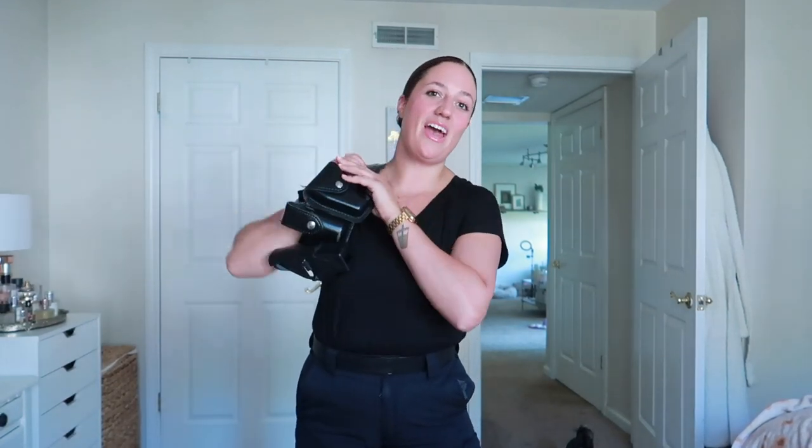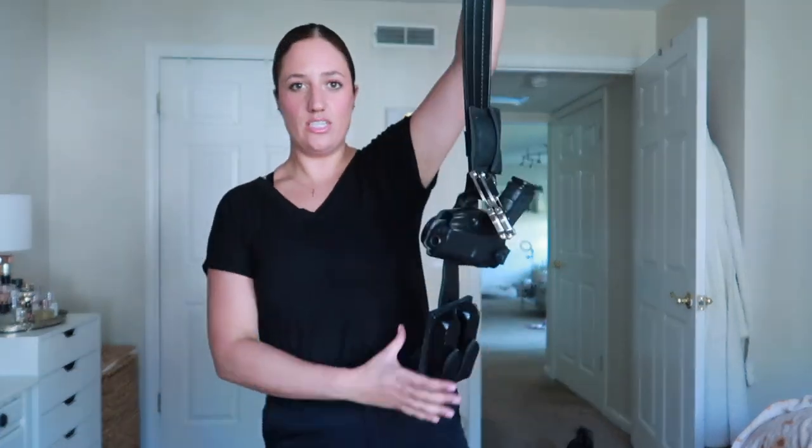Hi you guys, welcome back to my channel. Today I'm going to show you what I have on my police belt. This is what it looks like. I figured I would do an updated version of this video since I haven't done one in so long. I think it is a little bit different from the first video that I put on my channel.